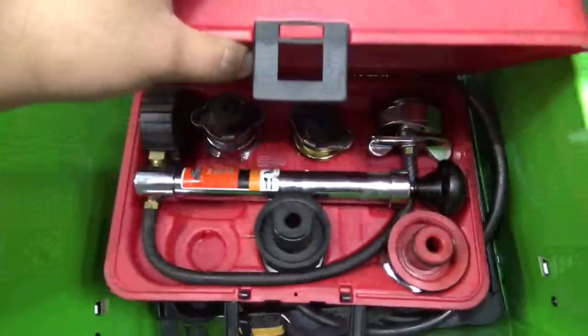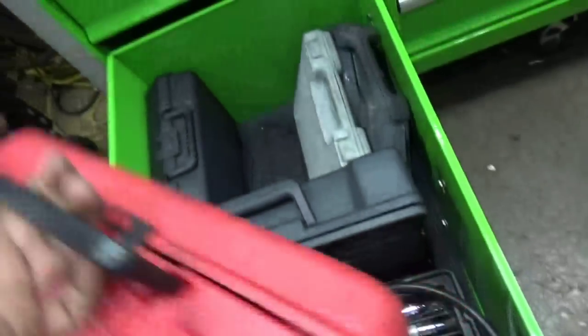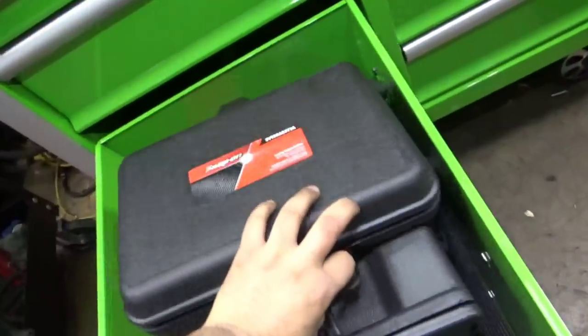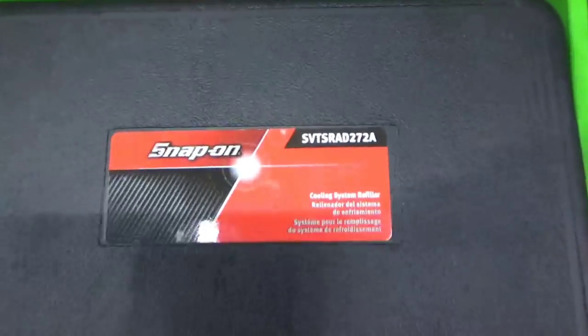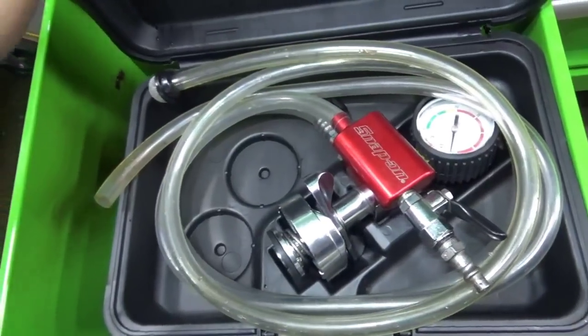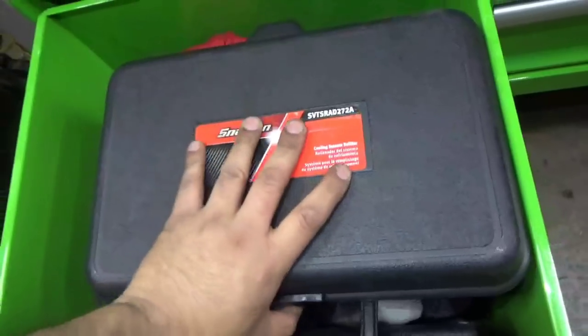Coolant pressure tester kit — works for pretty much GM but does other cars too. And then this is the coolant refill tool — gets pretty much all the air out of the system and it works amazing, so I recommend this one.